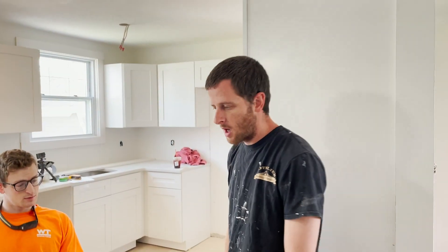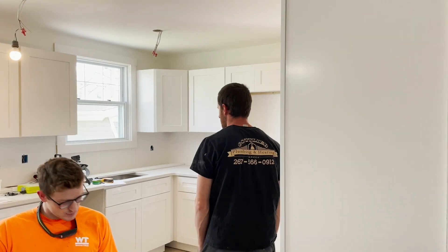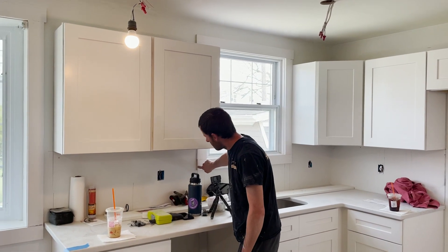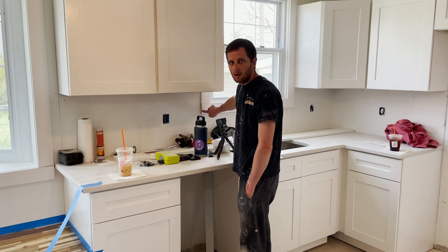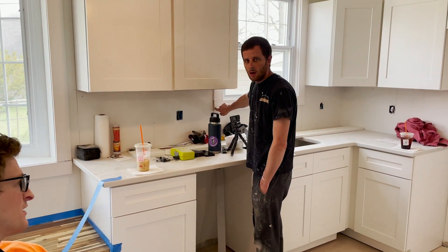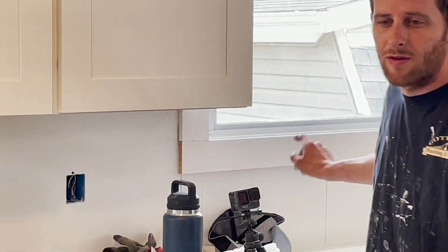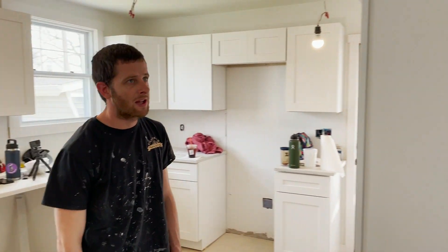Another thing - when you have a cut-off piece of trim like over here that's going to get covered by backsplash, something like this you want to make sure you prime that before you start painting. Otherwise you're gonna have to put like five coats of paint on and it'll still be showing. So stuff like touch-ups you want to re-prime them.